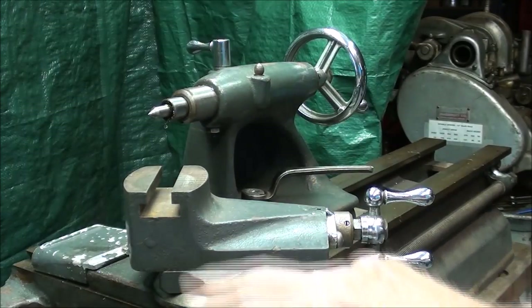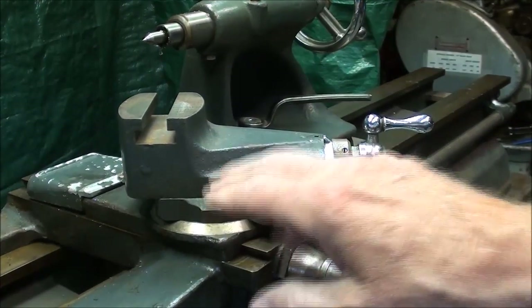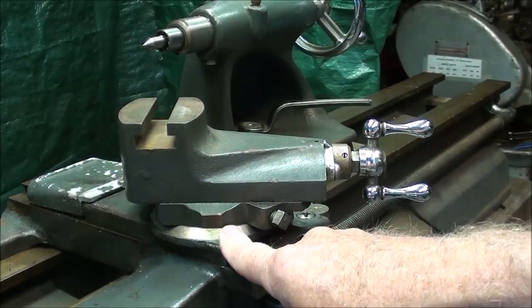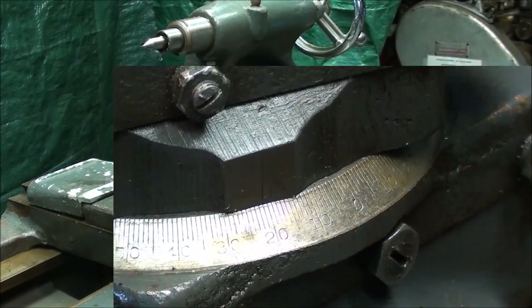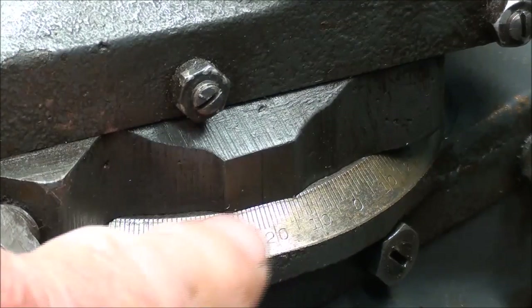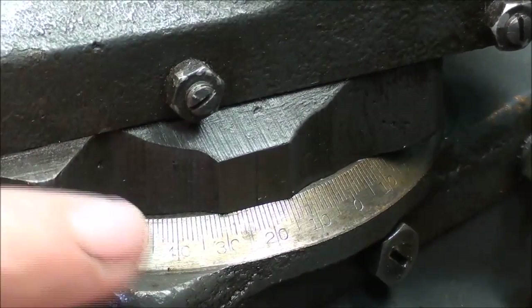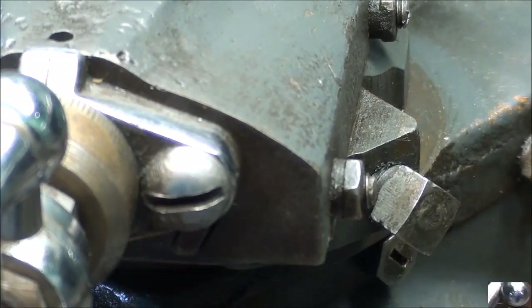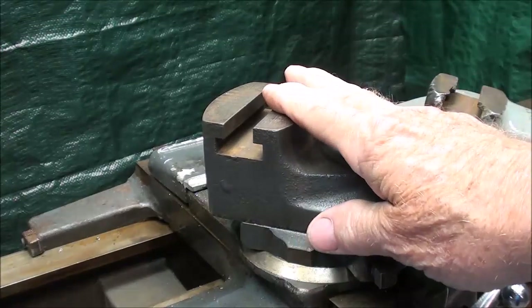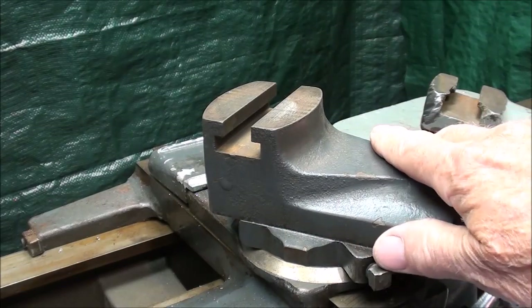In order to see the protractor, you have to look on the other side. You may want to make sure it's cleaned real well with steel wool — no corrosion on it. I often use a magnifying glass and a flashlight so I can see it. With this close-up, perhaps you can see the zero line, the witness line on the compound itself, and the protractor. Keep it clean and be careful not to damage it. This compound is in particularly good condition because apparently this lathe has not had much use, or the person who used it was knowledgeable and careful.